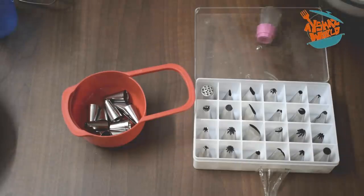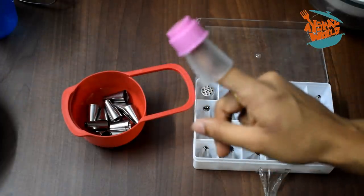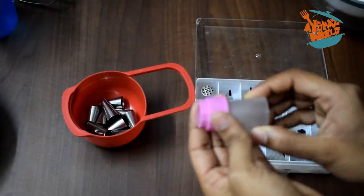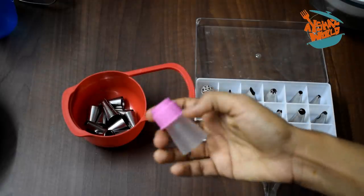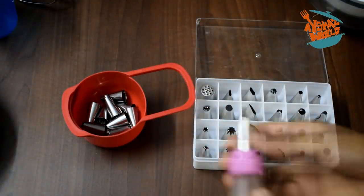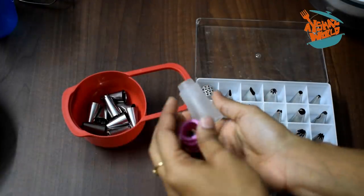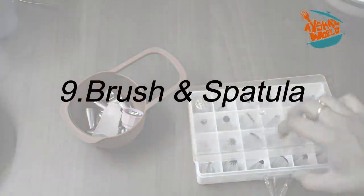We have to use a few nozzles. This is a piping bag. This is a reusable piping bag. I used the piping bag with the nozzle. This is the coupler to secure the bag. We can put the nozzle into the bag and secure it.